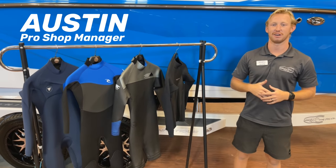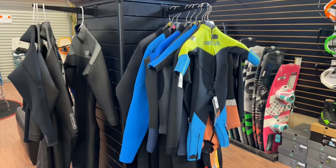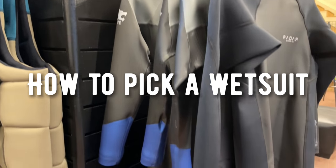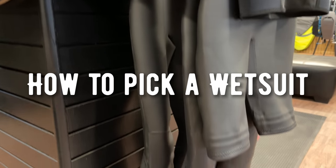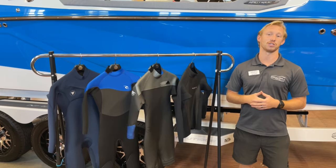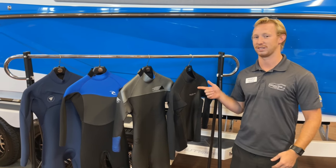What's up guys? Welcome back to The Learning Hub. My name is Austin and today we're going to be teaching you guys how to pick a wetsuit. As fall is approaching and colder weather is upon us, the best way to extend your season is with a wetsuit.